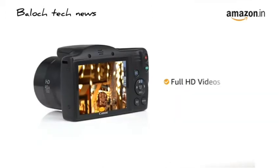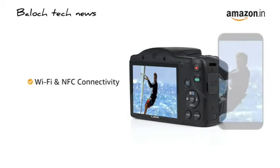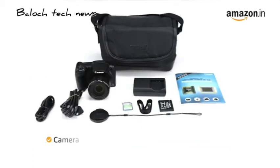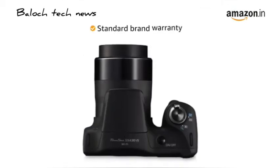This Canon PowerShot can record full HD videos. With a built-in Wi-Fi and NFC feature, the SX430B can be easily connected with compatible smart devices for instantly sharing your pictures. Inside the box, you will find the camera, bag and memory card. This product comes with standard brand warranty.